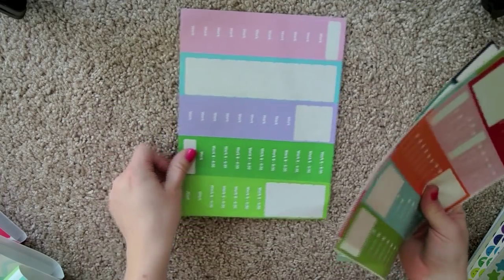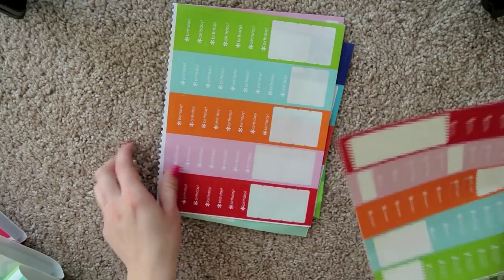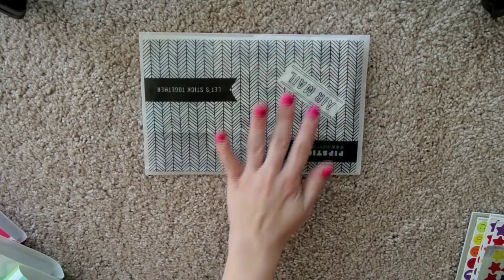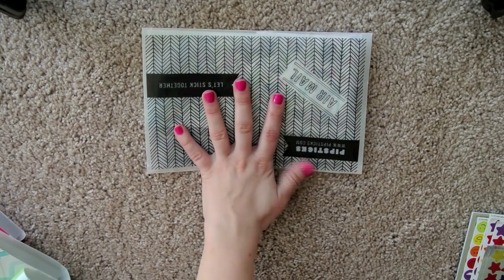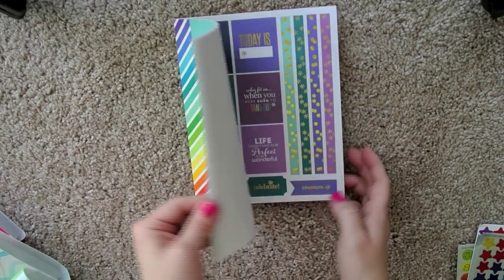Then on top of that I have my Erin Condren stickers — all of my work stickers that I made, and then stickers that were in the back of the last planner. On top of that I have some of my Pipsticks stickers. Some of them I've filed away into my little accordion folders if I know exactly what I want to do with them, but things I don't have 100% certainty on I still have in here. And then I have my Erin Condren sticker book, and these Stars and Smiley Face stickers my Aunt Heather recently gave to me.